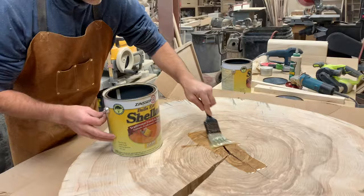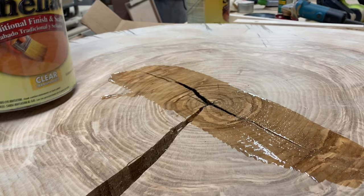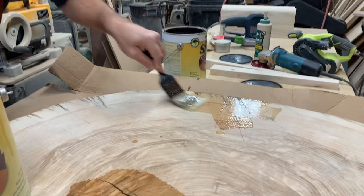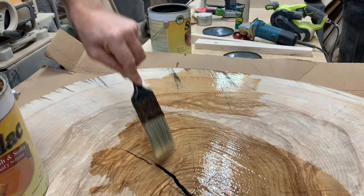Make sure you stir it up well. First thing I'm going to do is let it go way down into that crack there. You want it to penetrate deep. Then you want to find the other cracks — there's a crack over here. I'm just brushing it in. You have to work fast with shellac because it dries right before your eyes.